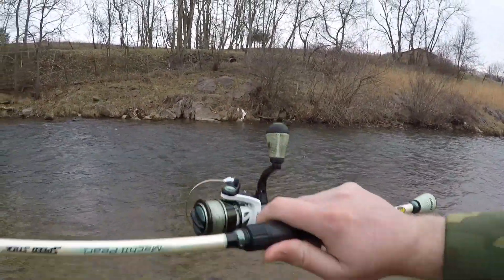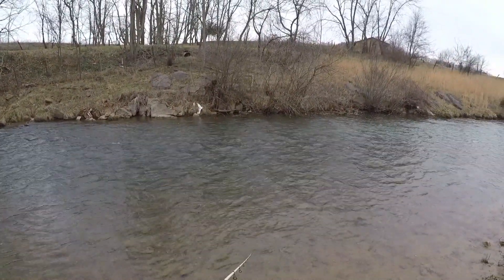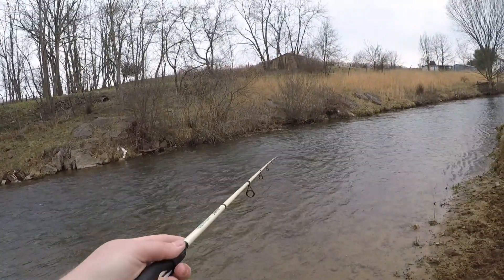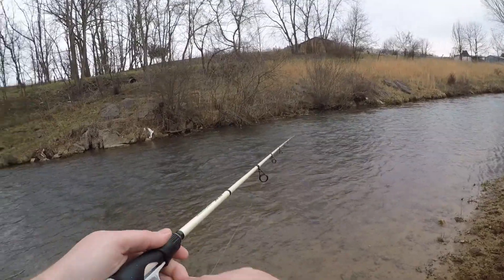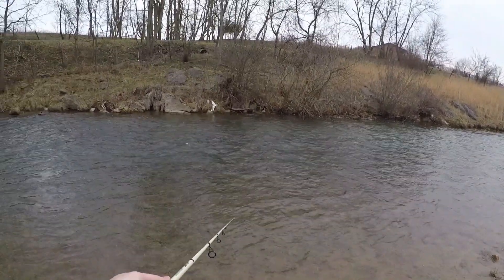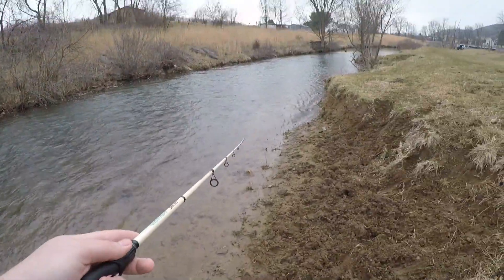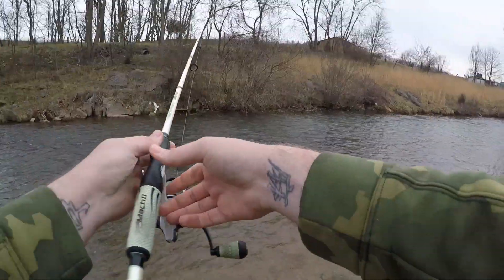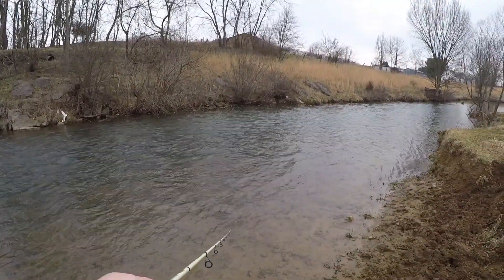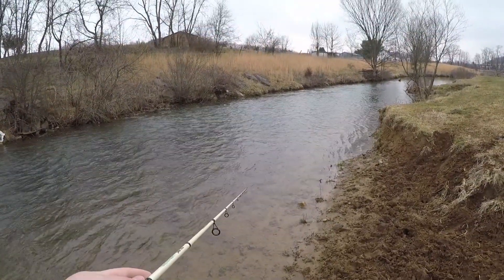We've worked our way down here to some current. We're going to continue casting the rebel crawfish, just casting it around with the current to see if we can pick one up. When fishing current like this with these baits, all you're looking to do is drag it right in front of the face of one — have them move from their position and chase your bait. The stop-and-go technique isn't quite as good in current, because your bait will lose its overall presentation if you stop reeling in heavy current.